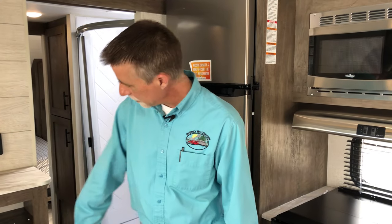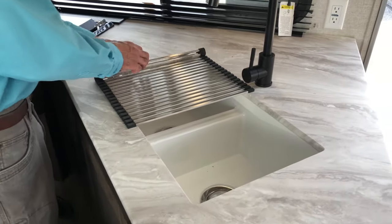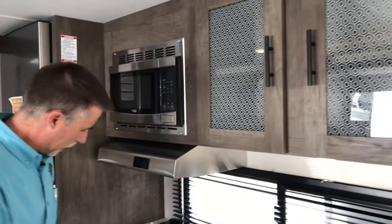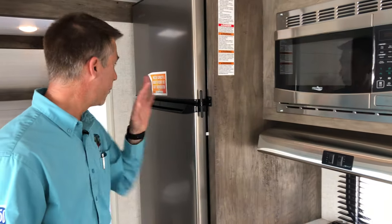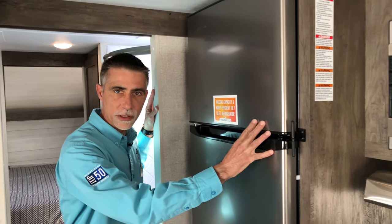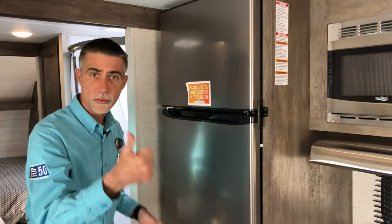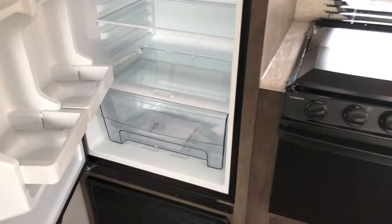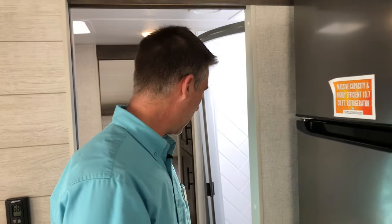Rounding out the kitchen, we've got nice seamless countertops, a stove cover, residential fixtures, a big window, and a range with oven and spark igniter. Stainless steel appliances. This is the Everchill 12-volt compressor-driven refrigerator — it fits in about the same space as a regular fridge, but because it's compressor-driven it doesn't need to be leveled to work properly. It's also 10.7 cubic feet. This is literally the best refrigerator in the business right now.